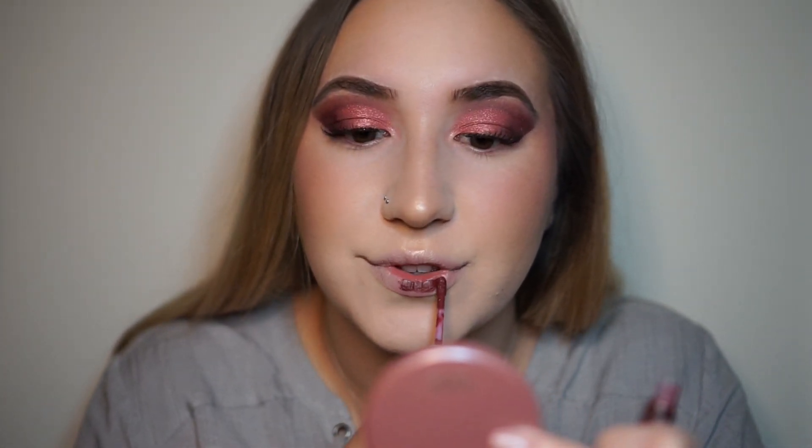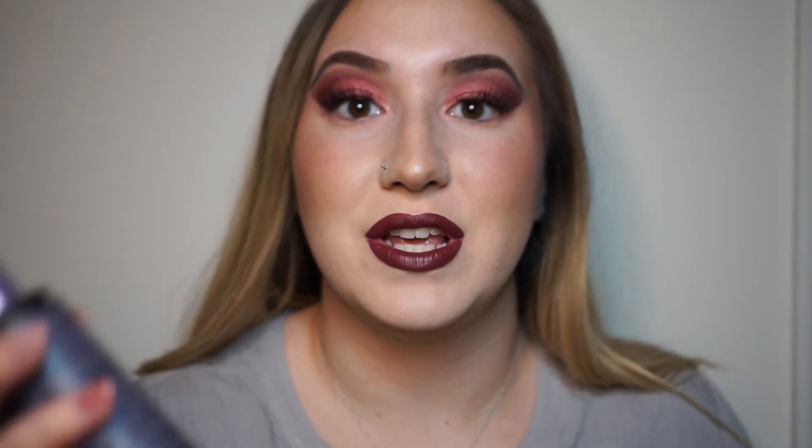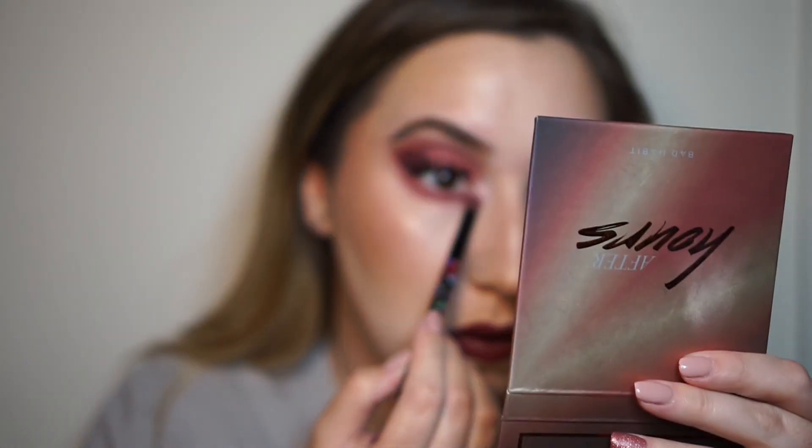I'm going to be using a Colourpop Ultra Satin Lip in the shade Mystic — it's really pretty. I messed up my face with some setting spray. I totally forgot to put something under my eye.